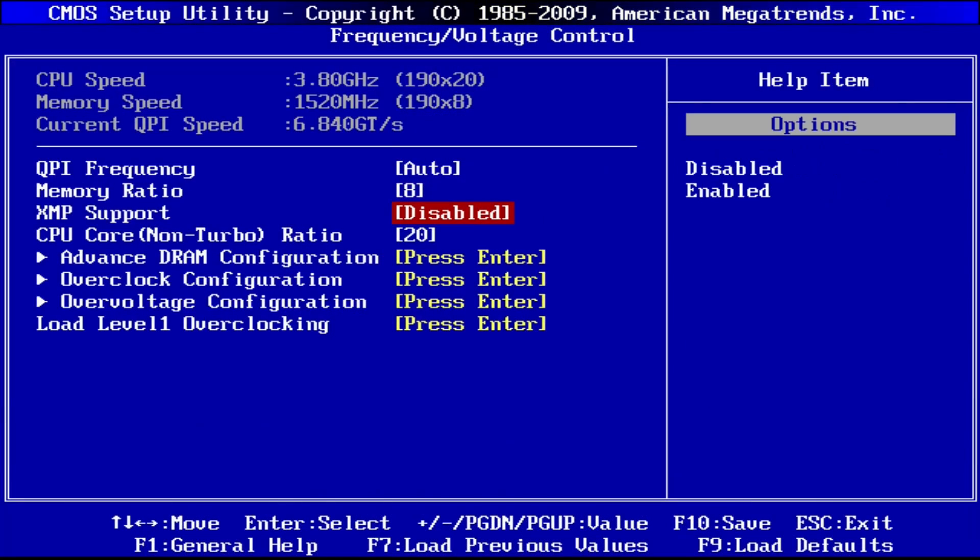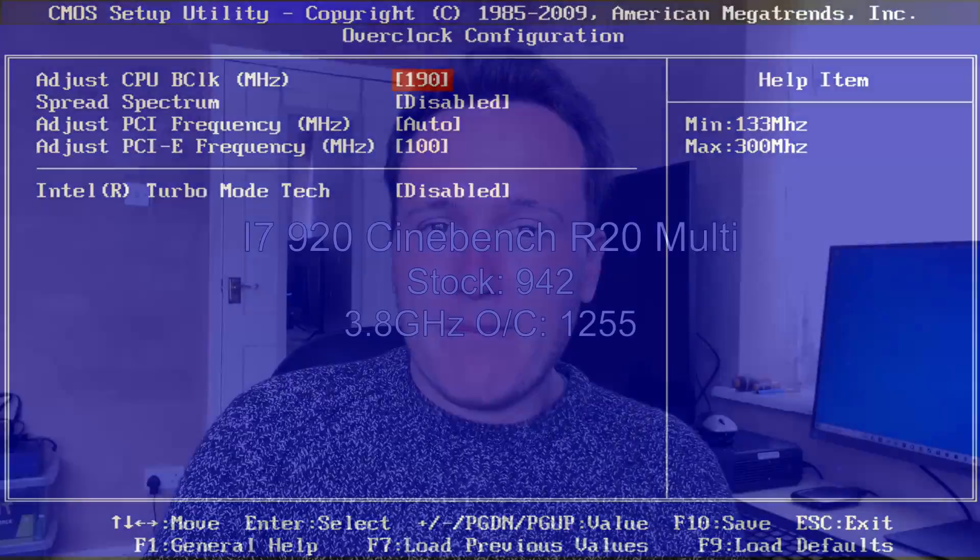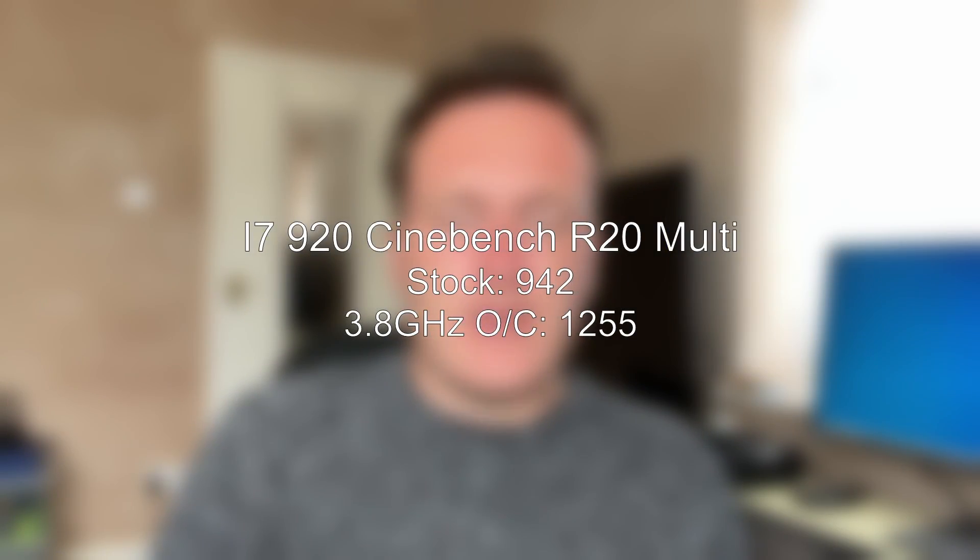The i7 920 has been overclocked to 3.8 gigahertz in the BIOS and this is going to help it a little bit, but I think with 4 cores and 8 threads it will potentially struggle in a few modern titles. But without further ado, let's take a look at this somewhat Frankenstein PC setup to see what we can expect at native resolution and at the performance with frame generation enabled too.